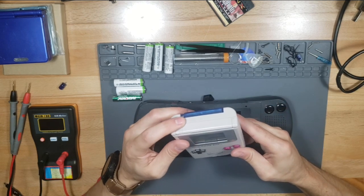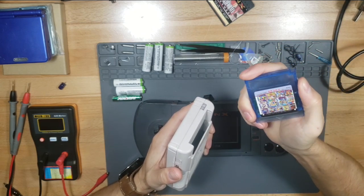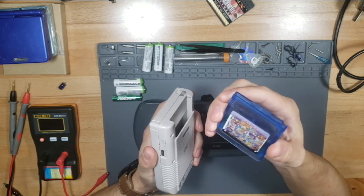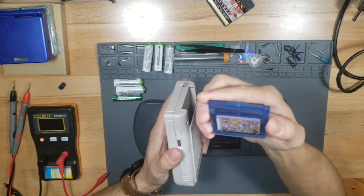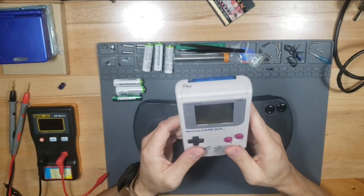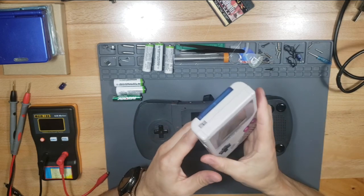We actually purchased a cartridge through AliExpress. I don't know if eBay has this, but it's 61 games in one - original Game Boy games and also Game Boy Color games, 61 of them in one cartridge, which is really cool. So that makes it more useful. I don't have to keep swapping out games or carry them - just bring this.